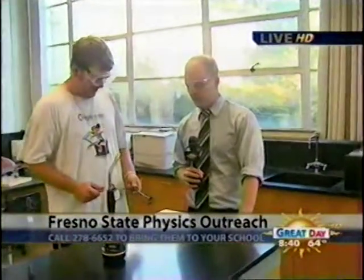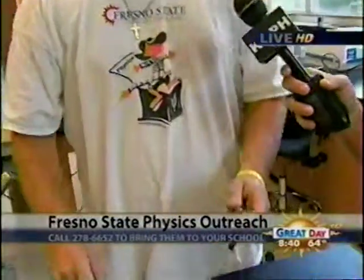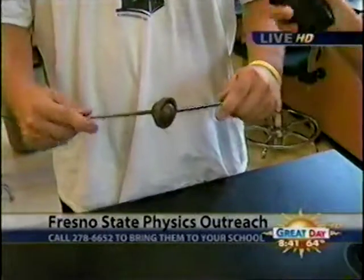We've got Matt here who has got a blowtorch, so I'm obviously already interested. He has a ball and a ring, and right now the ball does not go through the ring. They're made out of pure metal — pure metal ball, pure metal ring — and they don't fit.